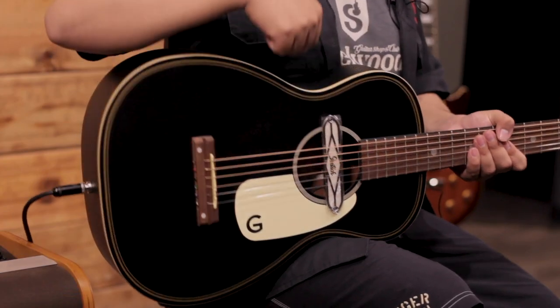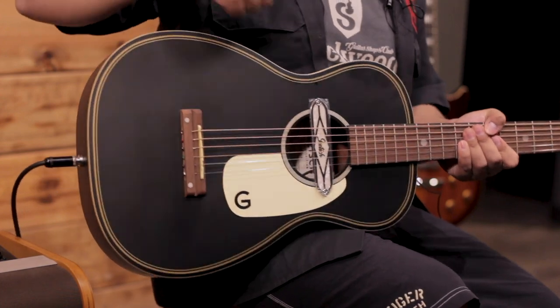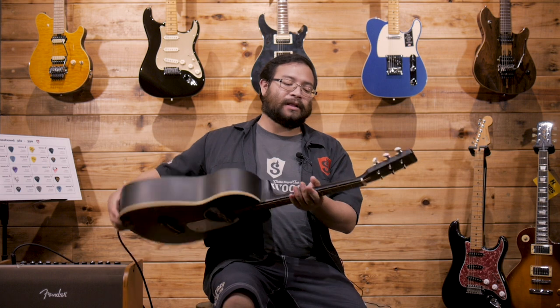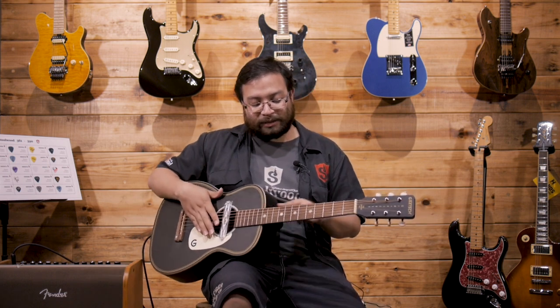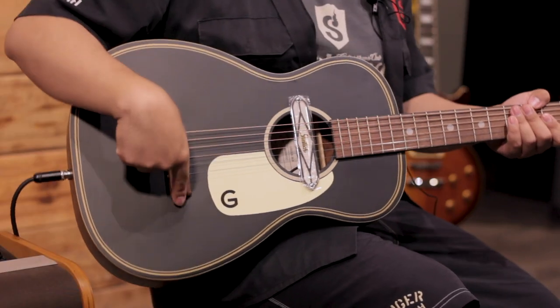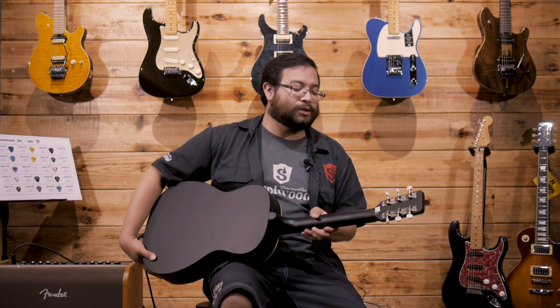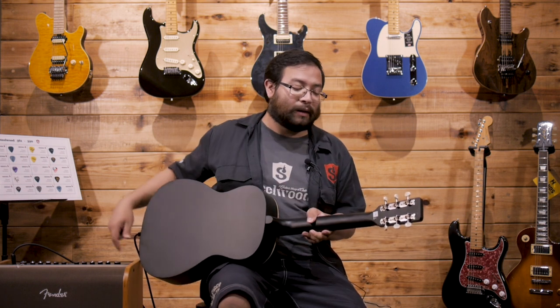En su cuerpo cuenta con bass booth laminado en la tapa, laterales y la parte trasera de la guitarra. El brazo está hecho de nato con perfil en C, y por enfrente el diapasón es de Walnut o Nogal, lo mismo que el puente. En cuanto a la maquinaria, es una maquinaria tipo vintage con lunetitas y los cerrajes descubiertos por la parte de atrás.